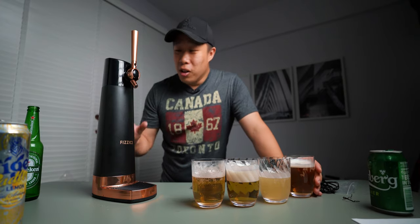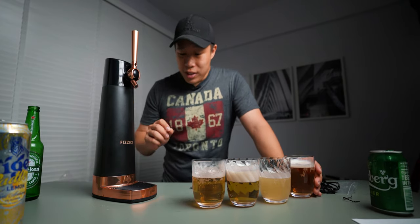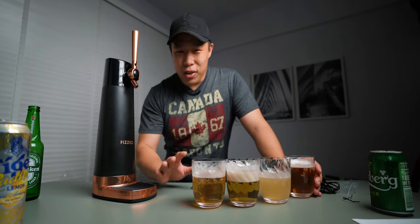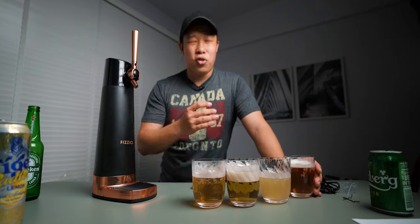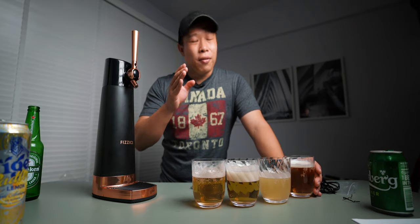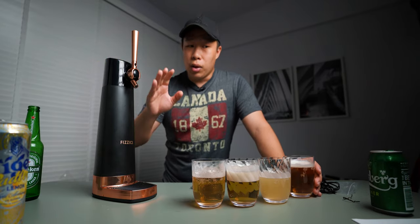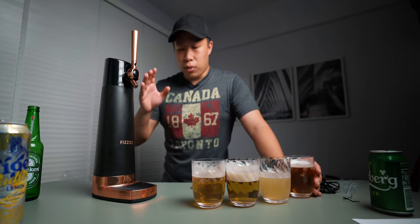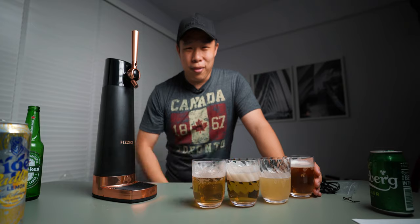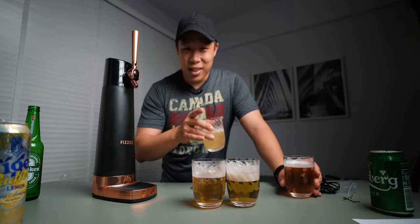So if you guys have any questions, do leave them in the comments below. I'll try my best to answer them, but if not, you can head down to their website. They have different stores — I bought this from the Singapore store online. You can go over to the Physix main page and website to find out more about this device. So if you like this video, give it a thumbs up, subscribe if you haven't. I'm going to finish up all these beers and I'll catch you guys in the next one.